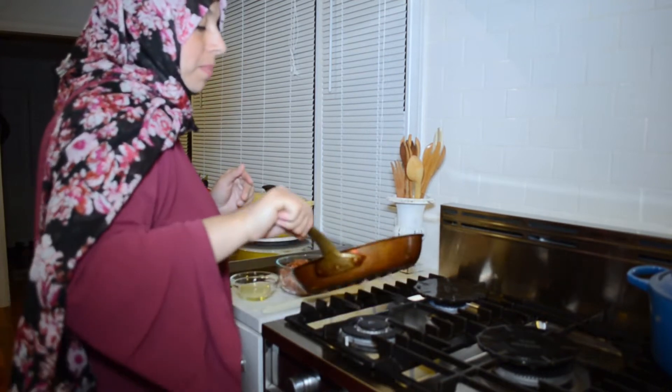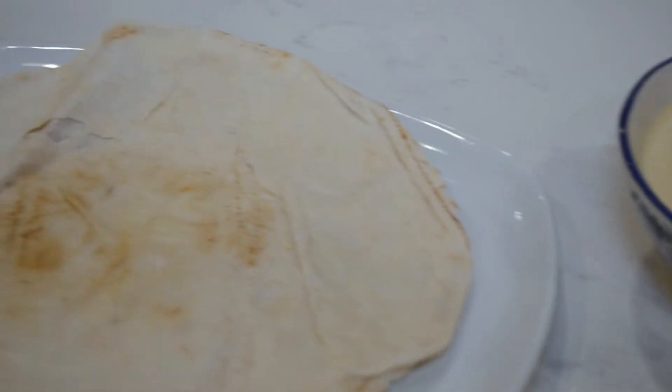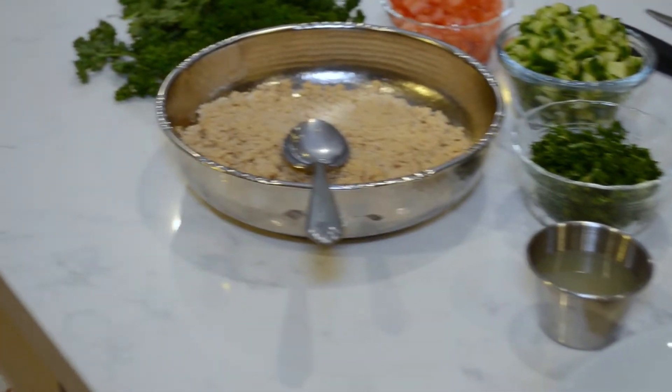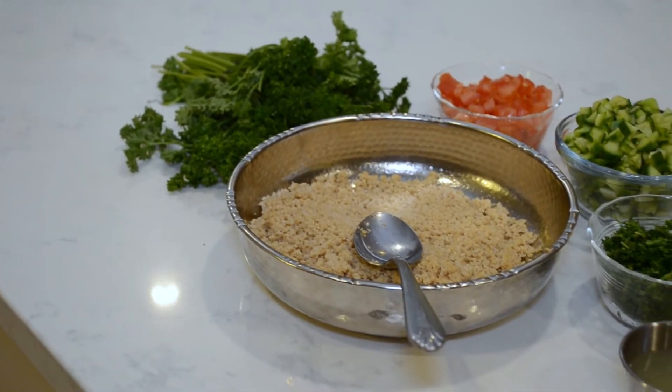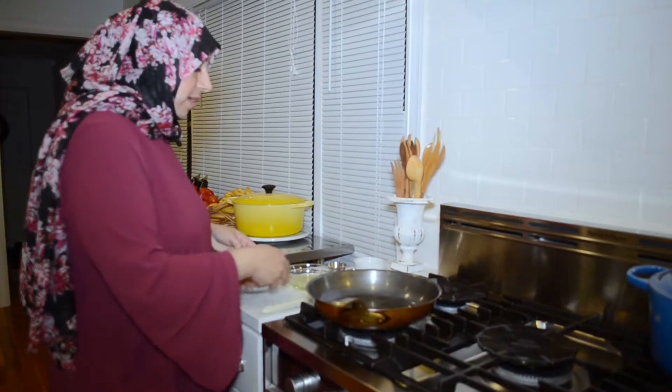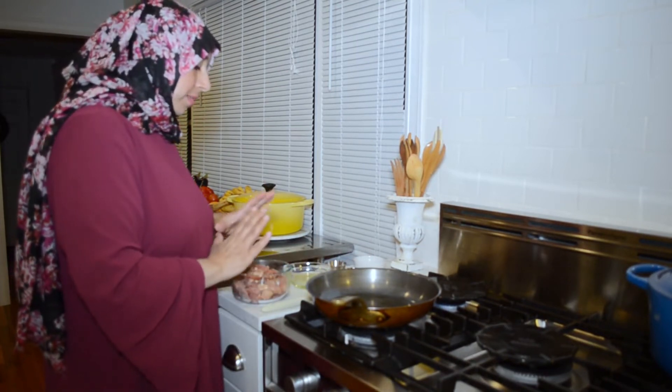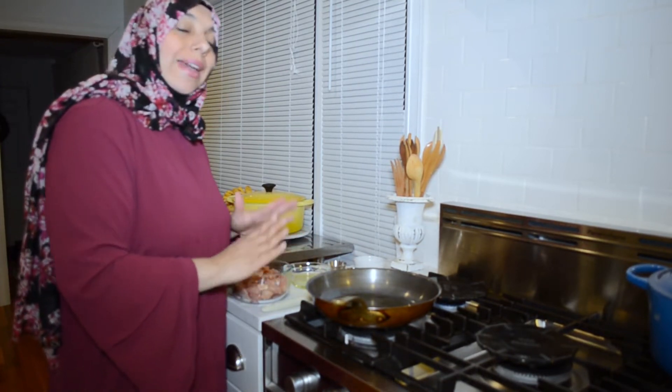You can add spices if you want, but I keep the ingredients really simple because in the wrap we're going to make, we already have the flavors of tabbouleh — parsley, tomatoes, and lemon juice — plus hummus, so there's lots of flavor going on. We don't really need anything else. Give it a minute while the oil gets nice and hot, then add in the chicken.